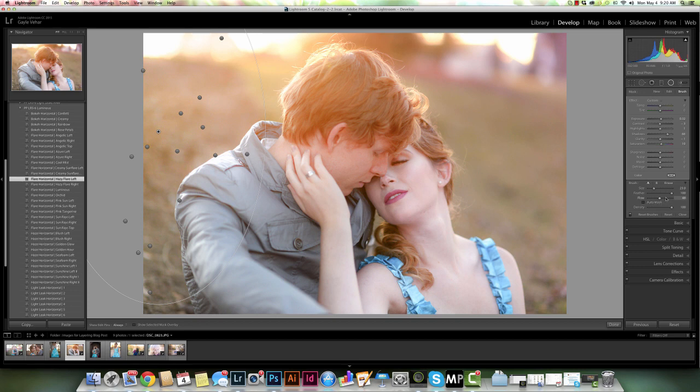I've got my flow set to about 50%. I want to add, so I'm choosing either the A or B brush and just going to brush on her. I don't have my overlay selected so she's not going to turn green. If I wanted to see it more I can choose my overlay by tapping the O key or checking the box down here.